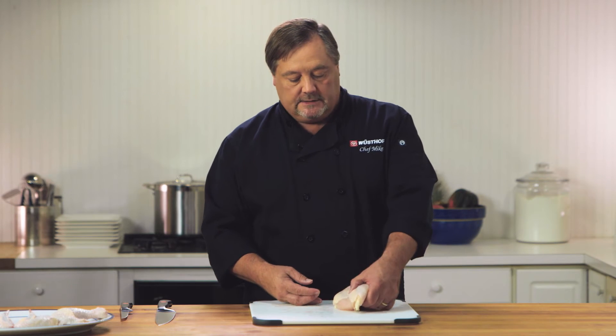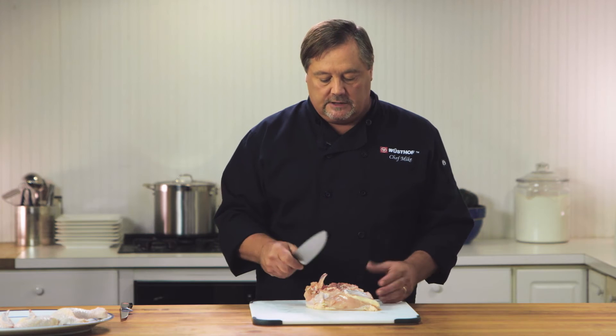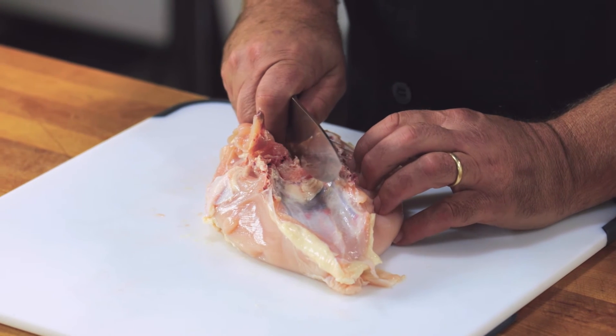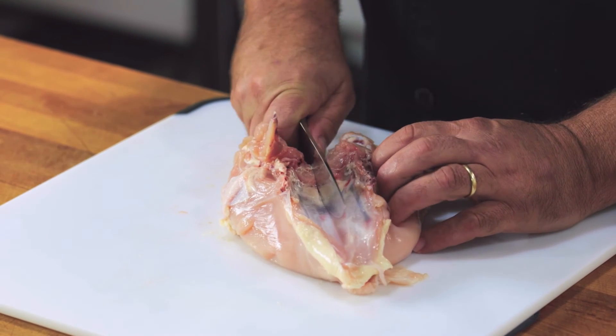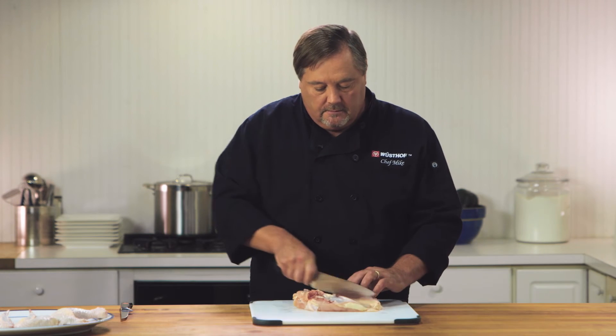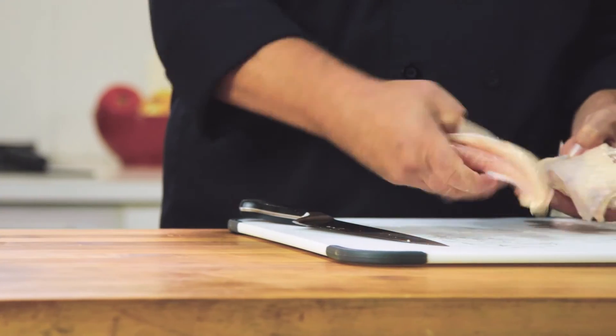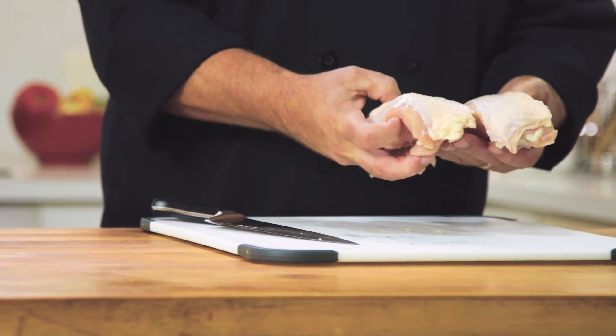Now to separate the breasts — we're going to flip this over. This is where I'm going to use the cook's knife. I'm going to pop it right down in here to cut through — nice and easy down, pull back through. Now I've separated the breast into two equal pieces.